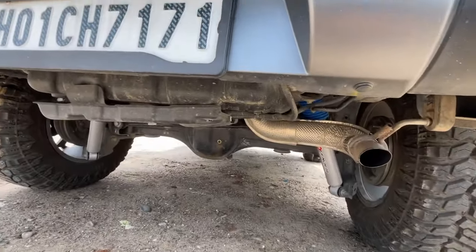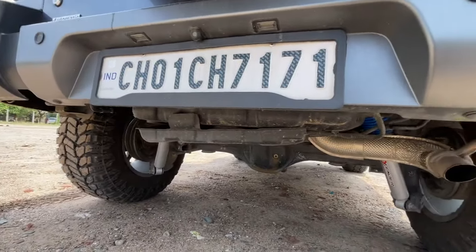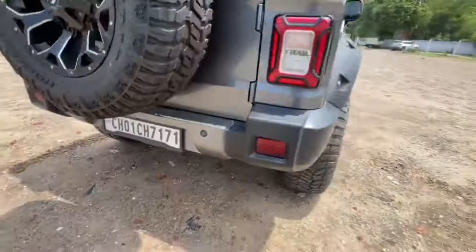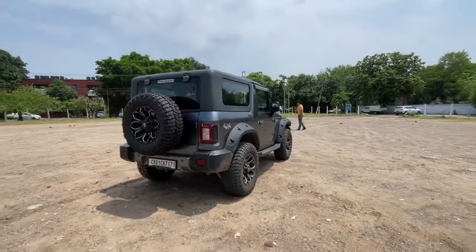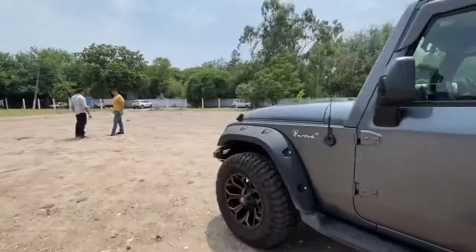This car looks so high. There is a Pro Man lift kit — it is 2 inches, which is ₹20,000. If you talk about the suspension overall, it is ₹45,000. There is also another car you can see on the front side.